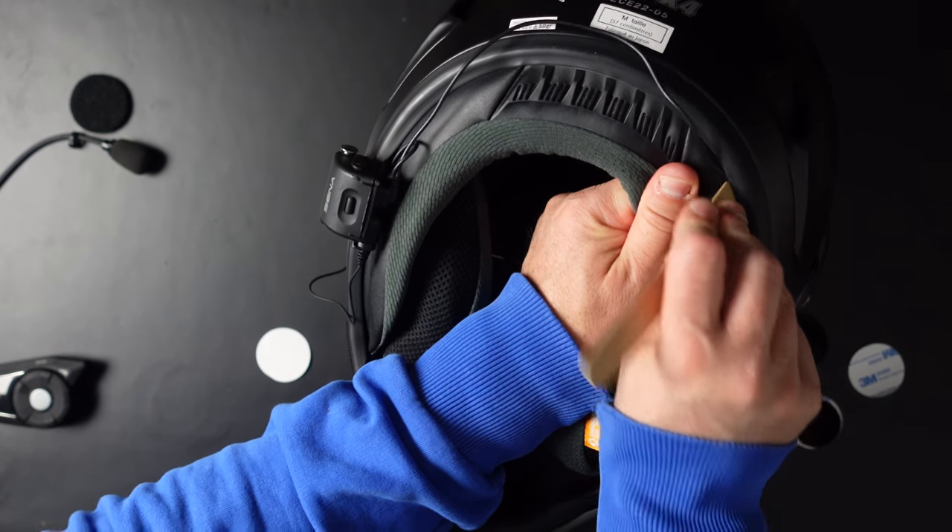Now all you have to do is put the microphone in, and that's basically the same way — just stick it on your helmet, put the cord in your cheek pads like you did with the GoPro, and you're done. All you have to do now is charge it and connect it to your phone, and you're good to go.